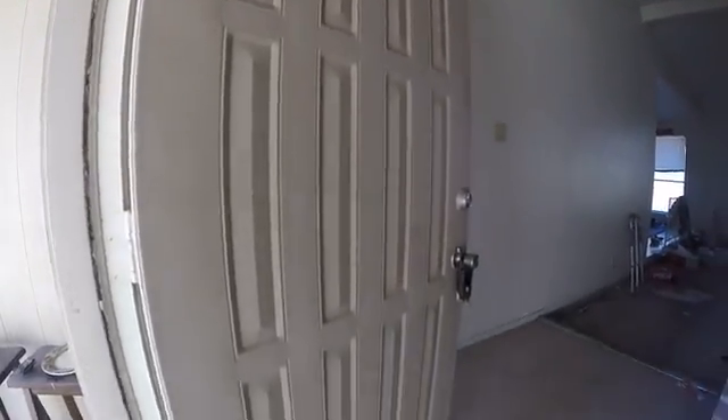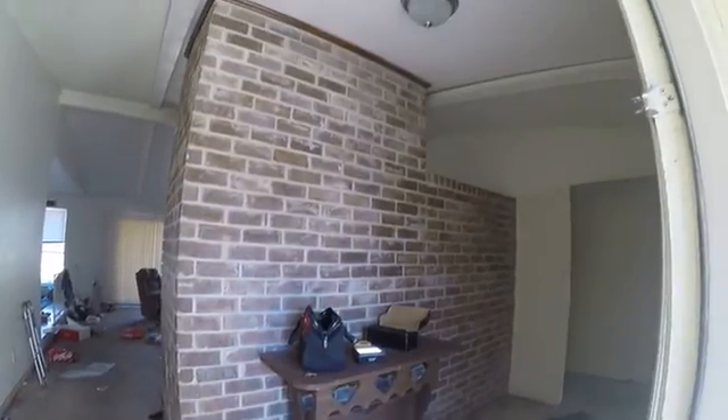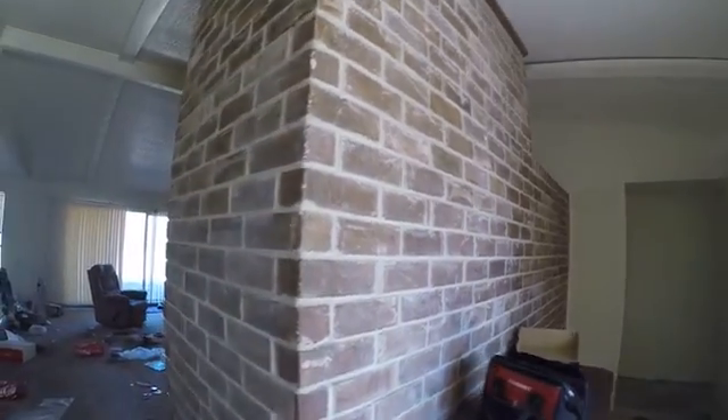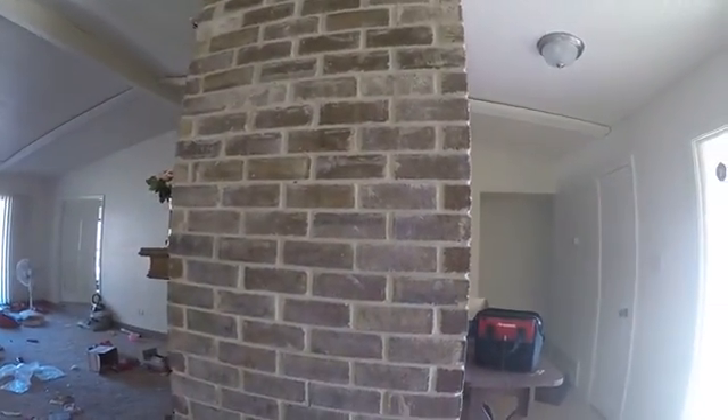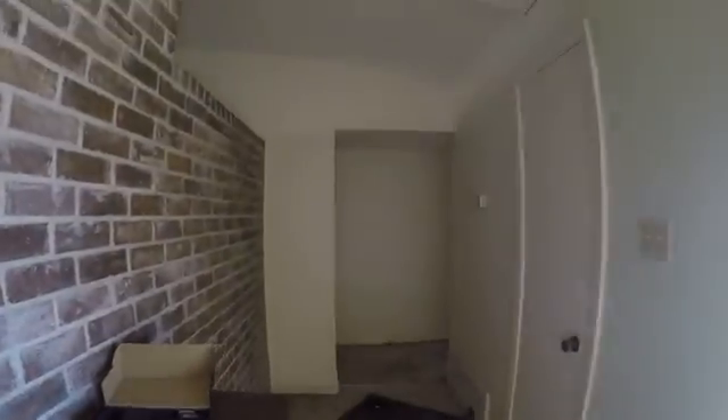Okay, entryway, front door — we do have a peephole. Weather stripping is partially missing, so we'll probably need to replace that. There's kind of neat brick here. There is no power, so I'm going to carry a light with me. You can see some foundation cracks there.